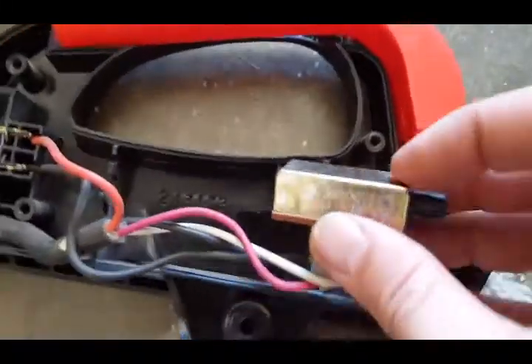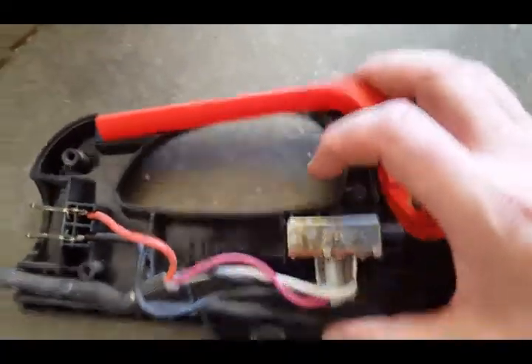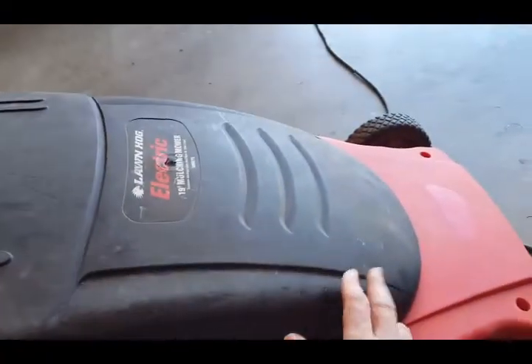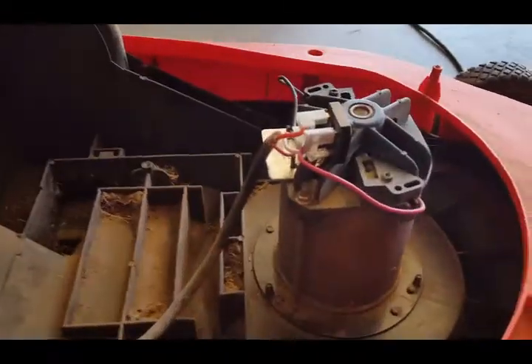So it turned out the switch wasn't the problem. If you don't want to take it apart, probably don't — just check the next step I'm gonna show you and see if that's the one to blame.